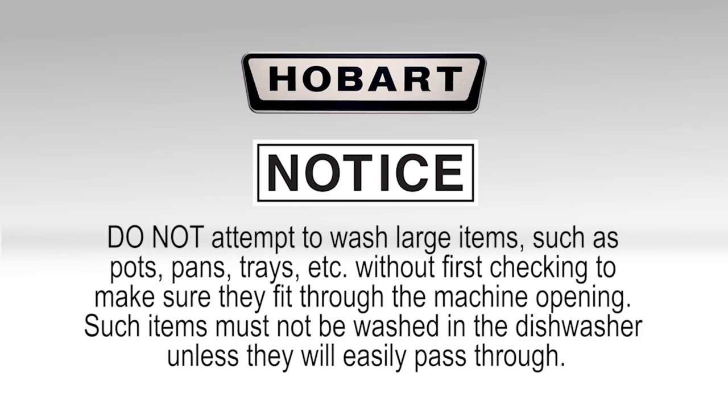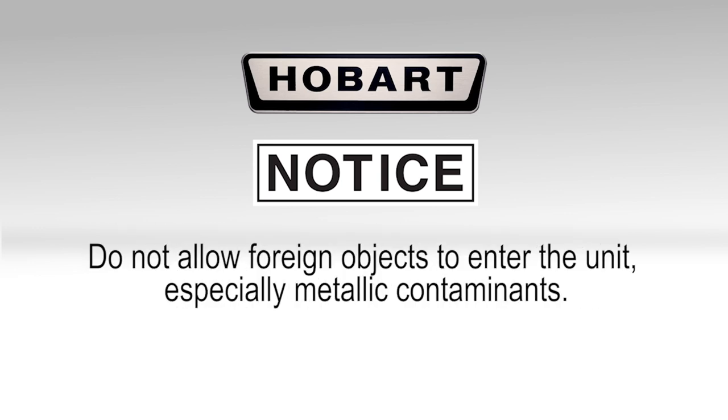Note: do not attempt to wash large items such as pots, pans, trays, etc. without first checking to make sure they fit through the machine opening. Such items must not be washed in the dishwasher unless they will easily pass through. Note: do not allow foreign objects to enter the unit, especially metallic contaminants.